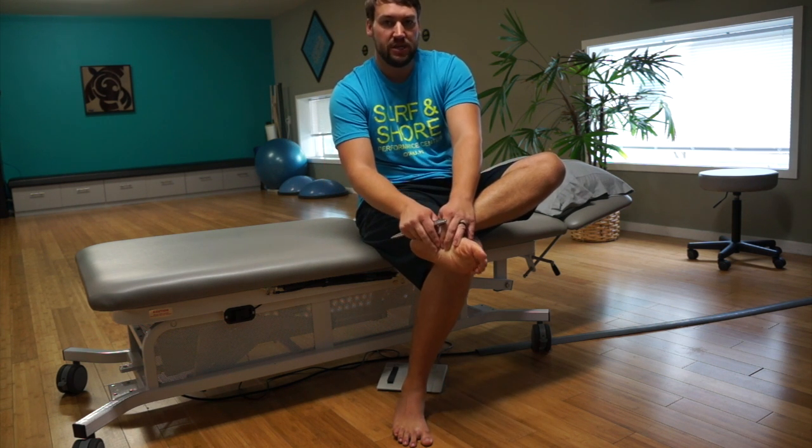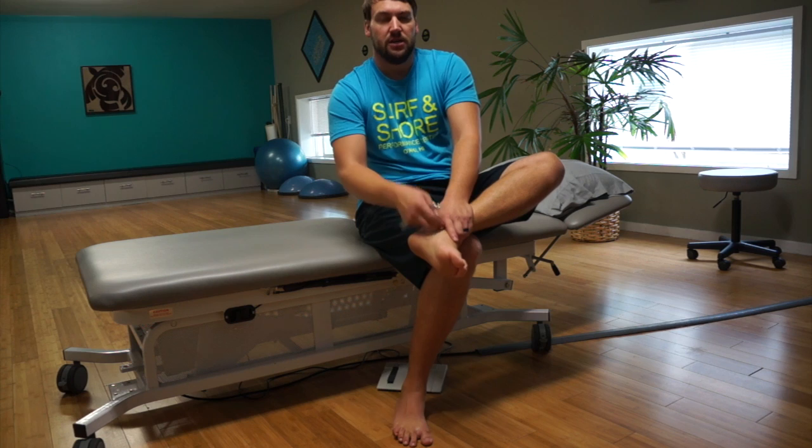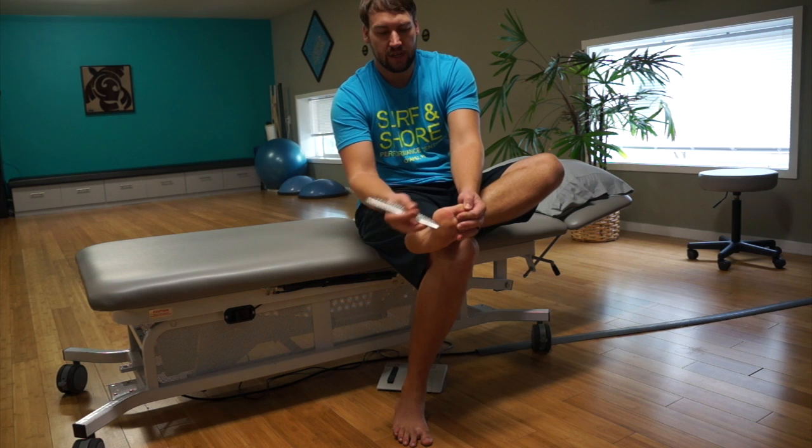This can be pretty sensitive, especially if things are a little aggravated at the bottom of the foot. So don't just dig in there harder and harder — go a little bit more easy. Less is more. Really make sure that you are getting in nice and easy to the foot. We don't want to irritate everything.